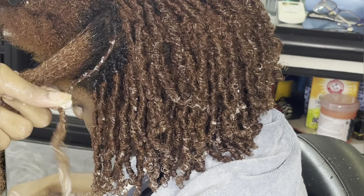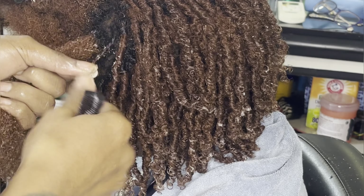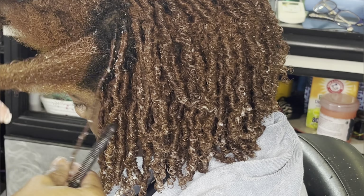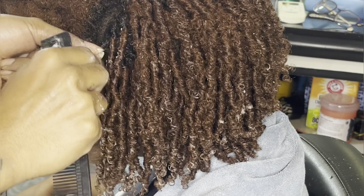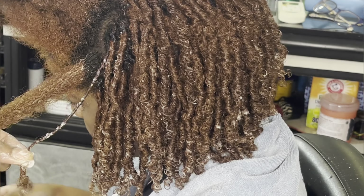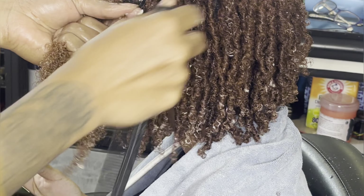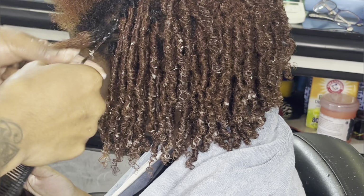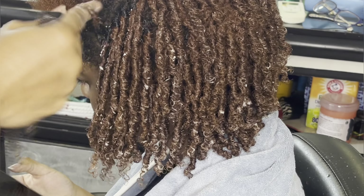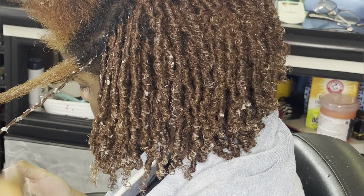I hope you have already gotten the finger motions down. If you have not, just make sure to go back to the front where I'm doing it in real time. You do not have to keep your comb in your hands like I'm doing — it's only because it's comfortable for me. If you have to put your comb down and work with just your fingers to do the coils, please feel free to do that.